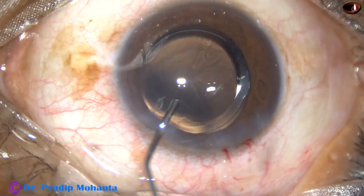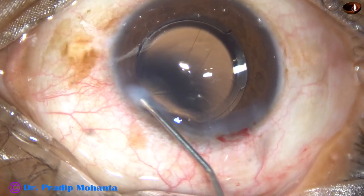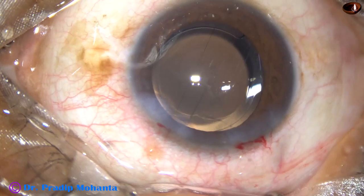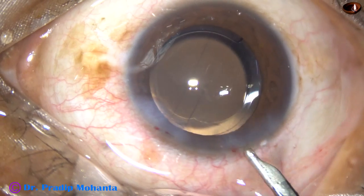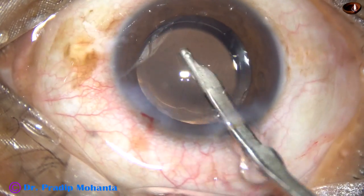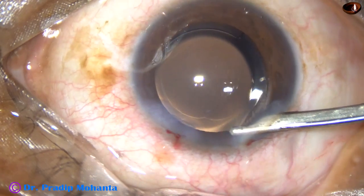This is moxifloxacin. Now I hydrate the side port and close it by corneal stromal hydration. Once this is done, I do a final lavage of the anterior chamber. After this, the anterior chamber is nicely formed.